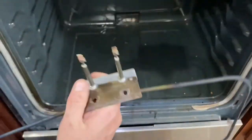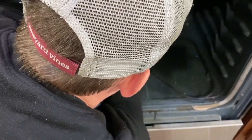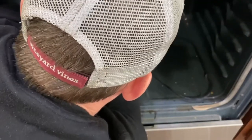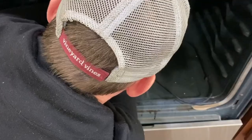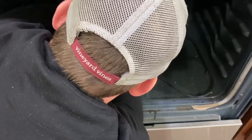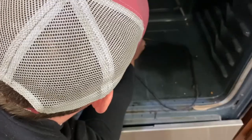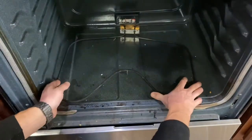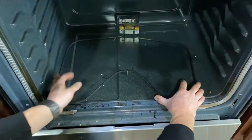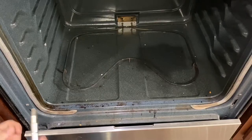If the bake element was bad, reinstallation is the same process in reverse. Plug it back in — use your forceps so you don't lose the spade clip. Make sure the connections are tight. If they're not tight, put a new spade clip on there. If they are tight, undo your forceps, make sure the forceps have not cut into your wire anywhere, make sure the clips are on securely one last time, then insert the bake element back in and put your screws back in.